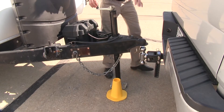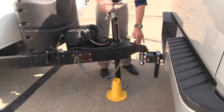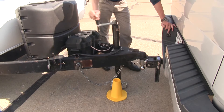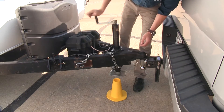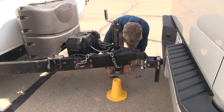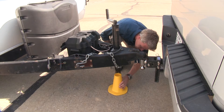Now that we've gone over the features, I'll go ahead and show you how to use it. I'm going to go ahead and lower the coupler onto the ball. We'll work on getting our jack all the way up so we can remove the plate. We'll get that plate off there, and we'll bring the cone in.